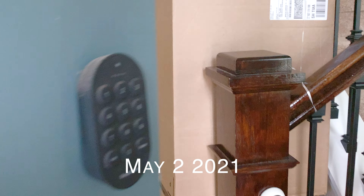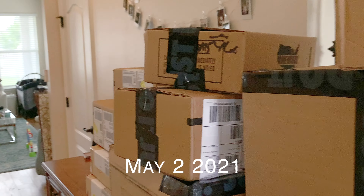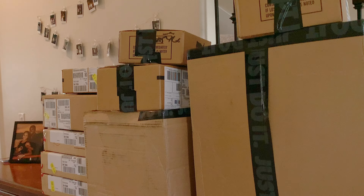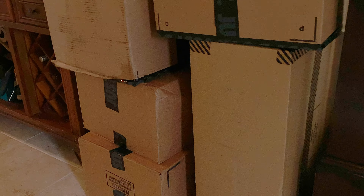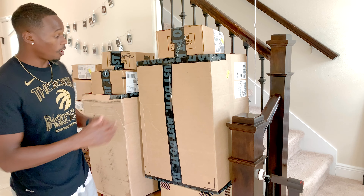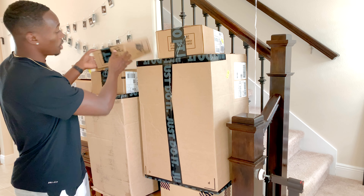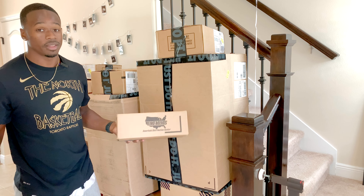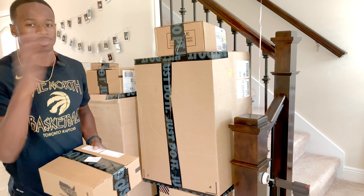Yes, sir. Look what just came in the mail. My favorite time of the year — the Nike unboxing. When I used to live in my apartment complex, all these boxes would get dropped off at my front door and people would try to steal them. If it wasn't for my next door neighbor, I'd be down a lot of Nike gear, so shout out to him. Let's unbox these upstairs.